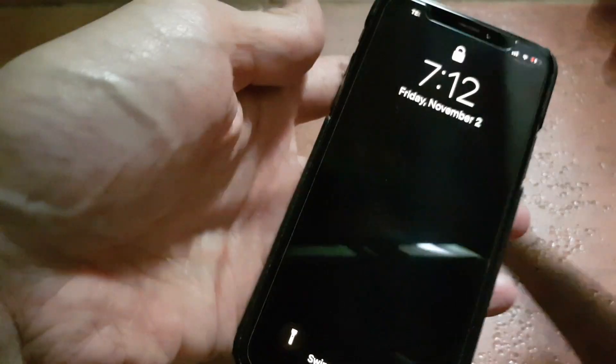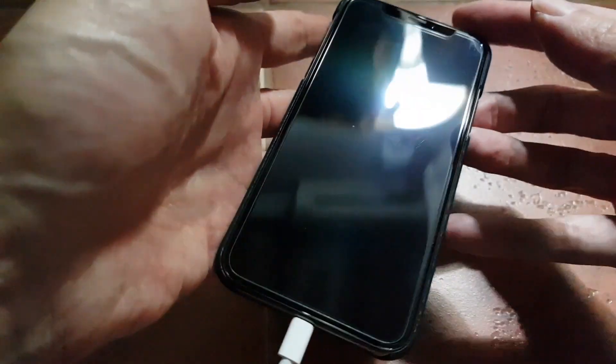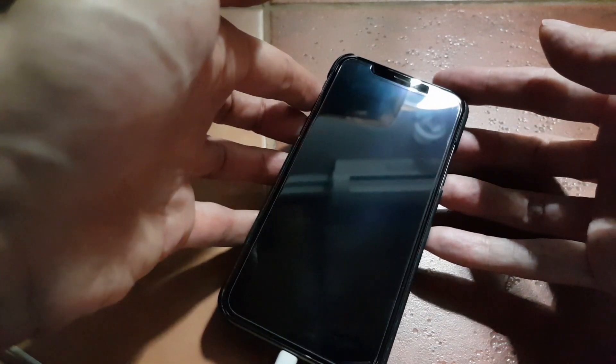I will start the timer now for 15 minutes and then shut the phone down. It's at 20 percent now, but I will let it charge for 15 minutes and then we will check again how many percentage points the battery level has increased from 20 percent.